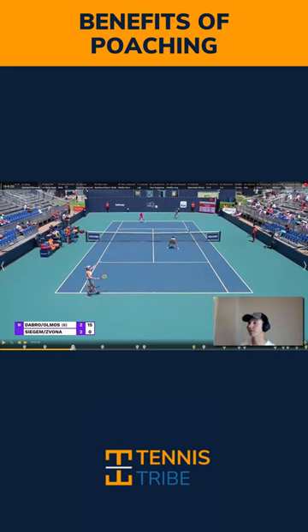Gabby had a really good first serve, so it probably didn't matter if Juliana Olmos poached or not here. But the thing to focus on is that you're doing a couple of things that give you a bigger advantage than just playing regular formation and staying. One is you're forcing a down-the-line return by poaching.